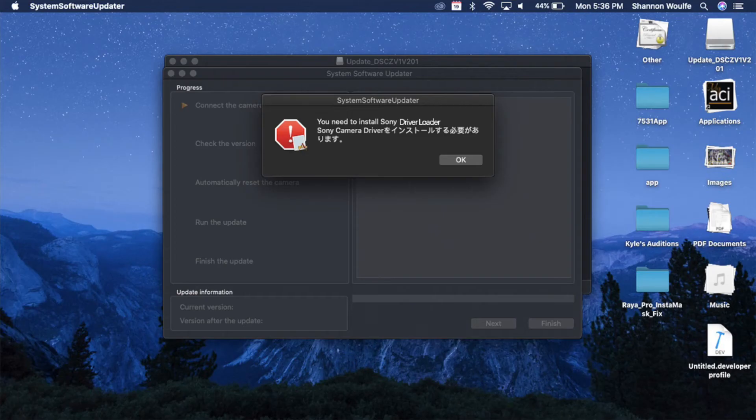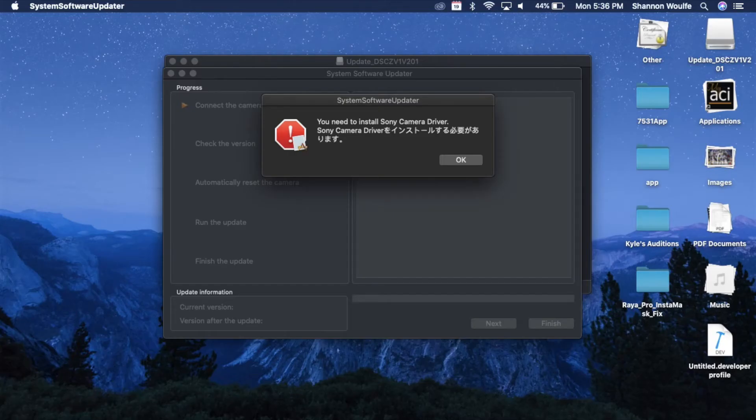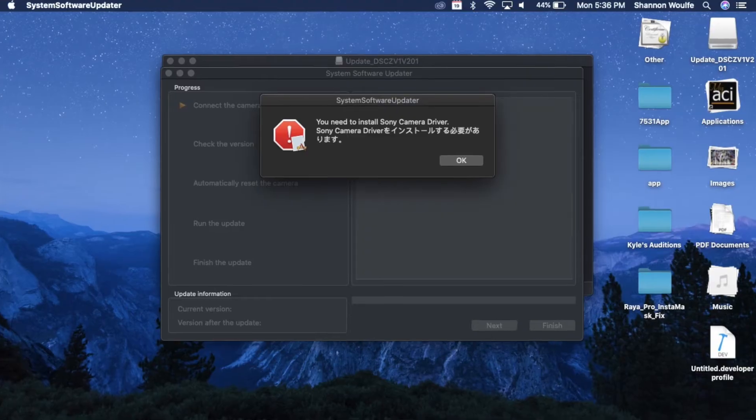I started directly with the firmware update, but when I tried to launch it, I got an error saying I needed the Sony Driver Loader. So I googled Sony Driver Loader, found it, downloaded it, installed it. I tried the firmware update again and got another error message. I thought it was the same one, so I reinstalled the driver loader and tried the firmware update again — same error. I tried a few more times with the same error. Then I noticed the error wasn't for the driver loader, but for the camera driver.